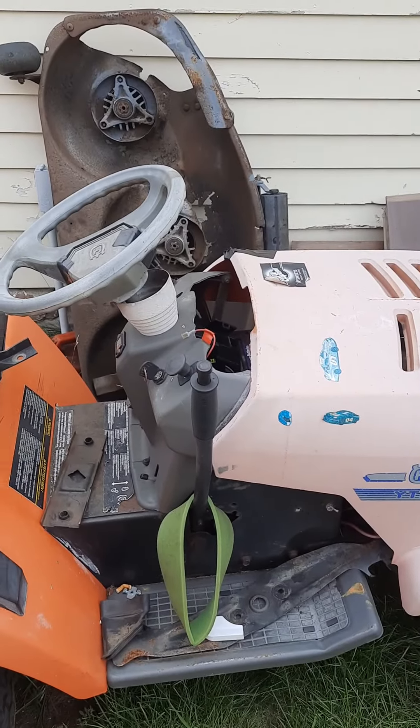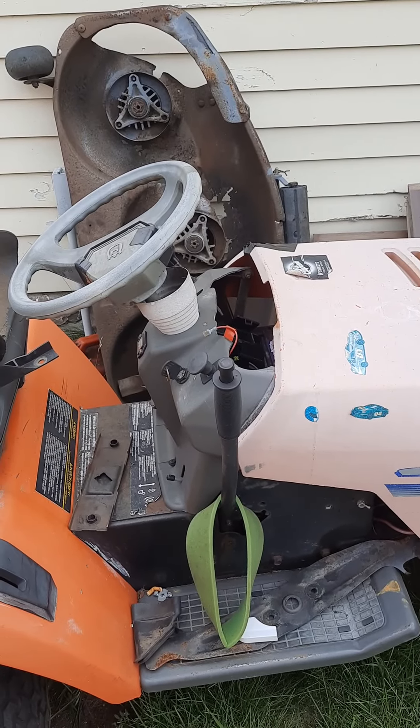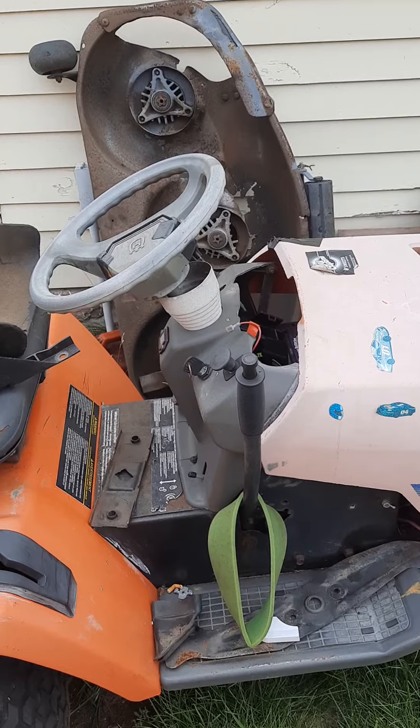Show you the old tractor one more time. There it is. Bye bye. Ian, Laconia NH, the small engine guy, signing out. This is the old mower deck.